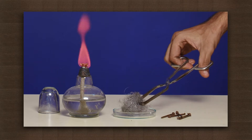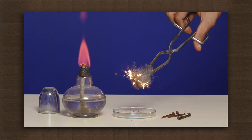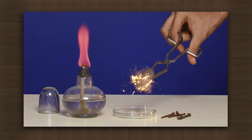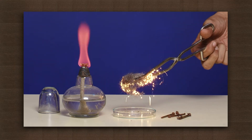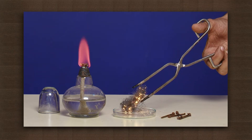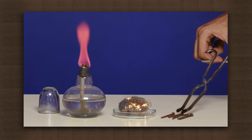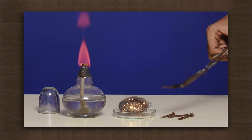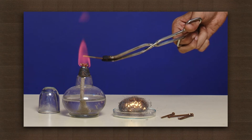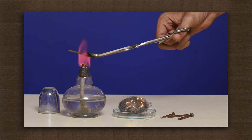Now hold the iron wool on the flame — it instantly catches fire. Try to ignite the nail again. Nope, it does not catch fire.